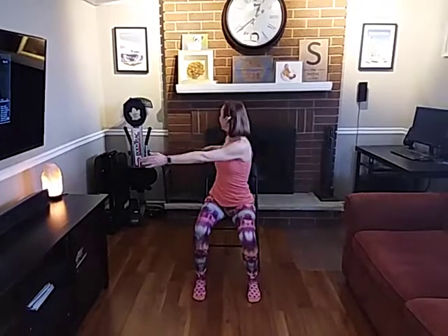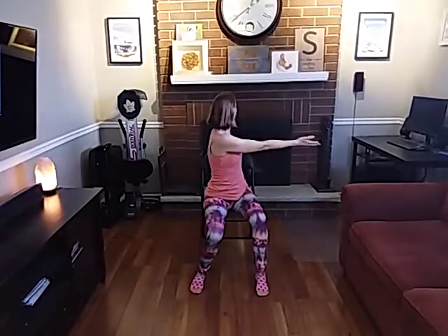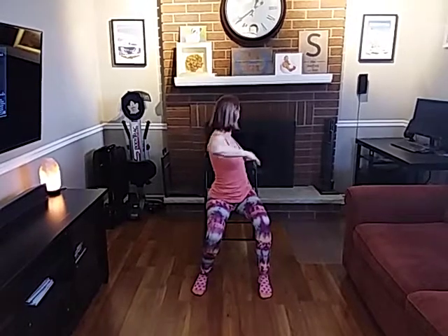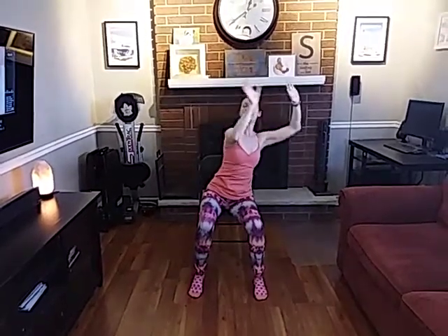Nice big reach forward. And back. Arms tight — and just one look at it. And open. And open. Last time. And bring those arms down.